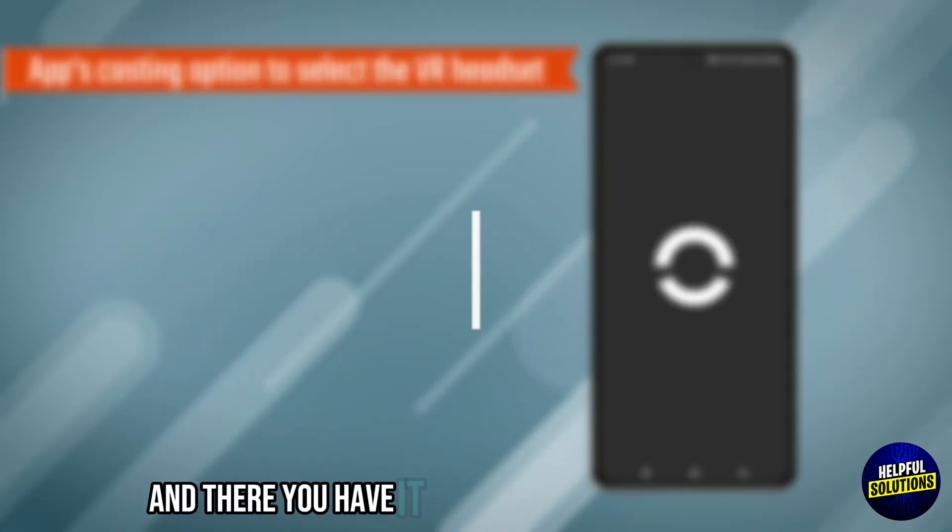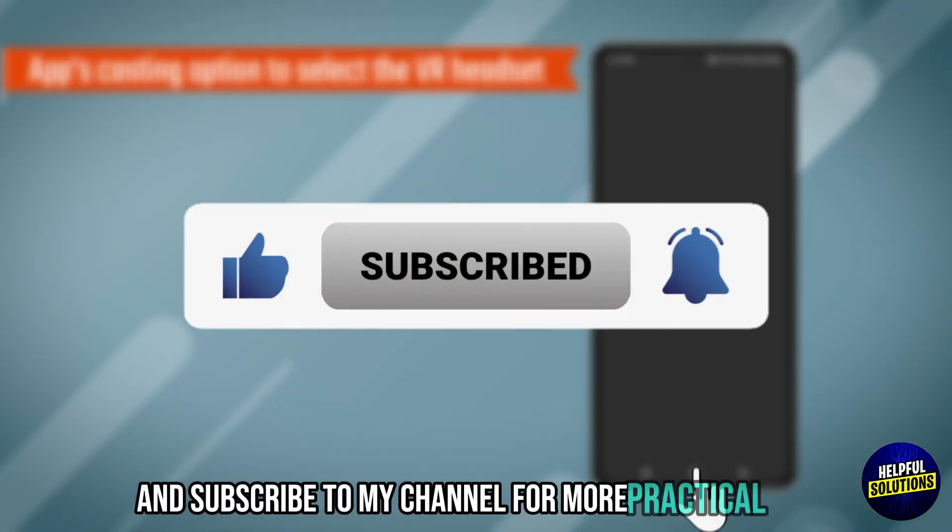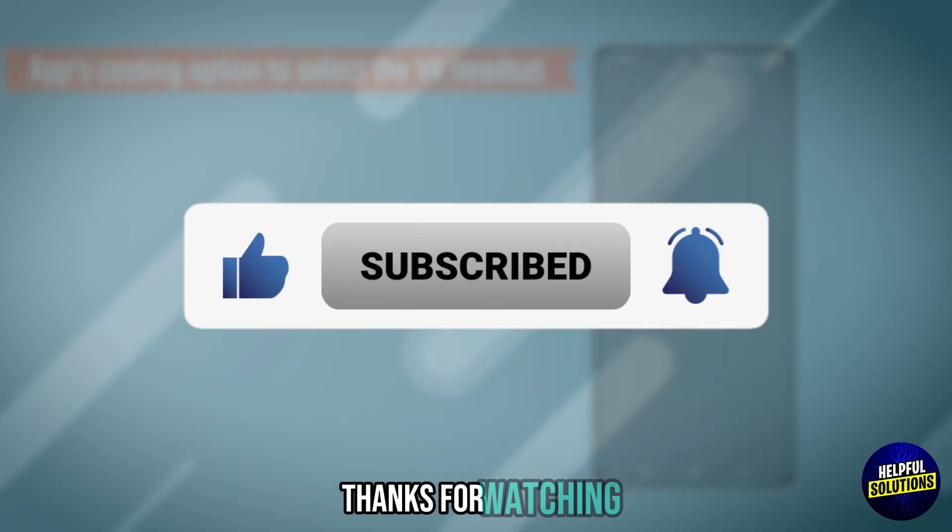And there you have it. If you found this video helpful, please like, share, and subscribe to my channel for more practical tips. Thanks for watching.